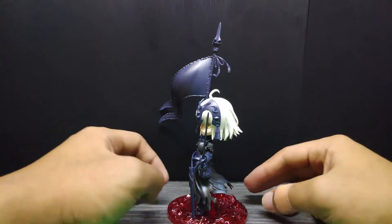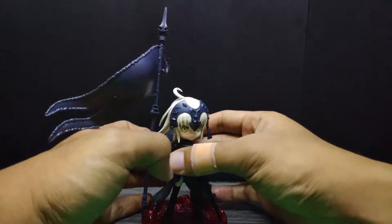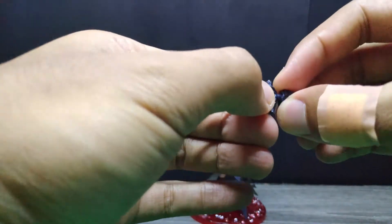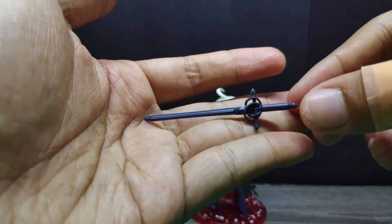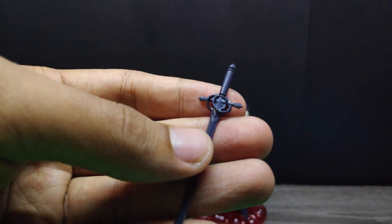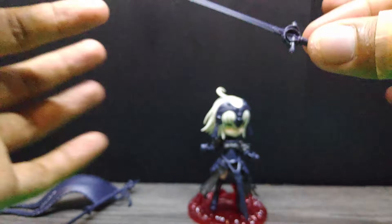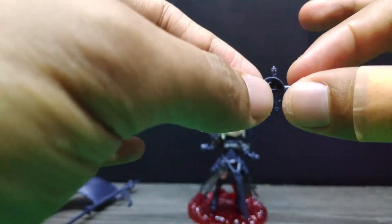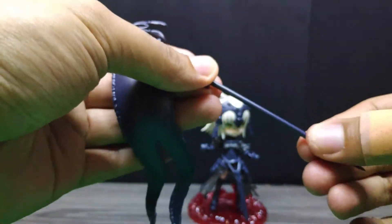Next is Jeanne. Here's the front view, side view, and back view. Let's start with her weapons — first I need to assemble the sword. The swords are pretty detailed despite the small size — you can see the detail work here. You need to handle these with care because the pieces are very fragile — pretty small and just one solid piece.